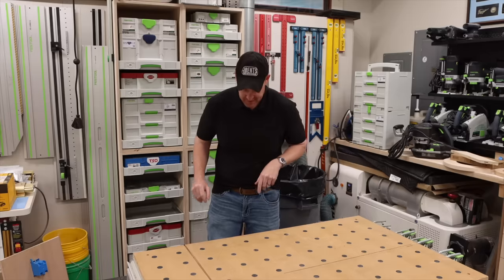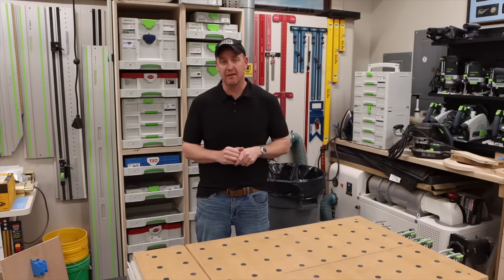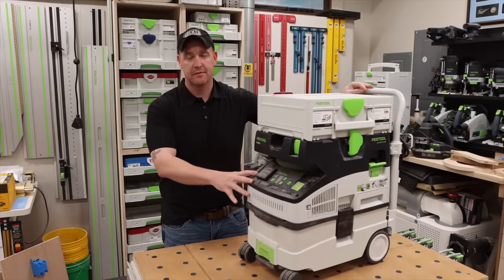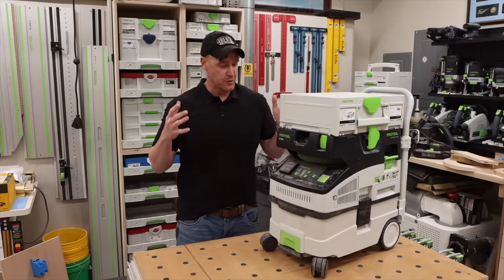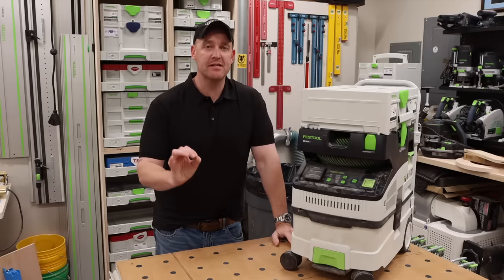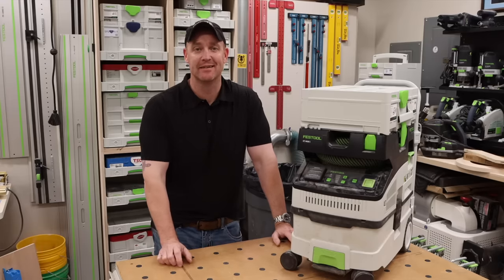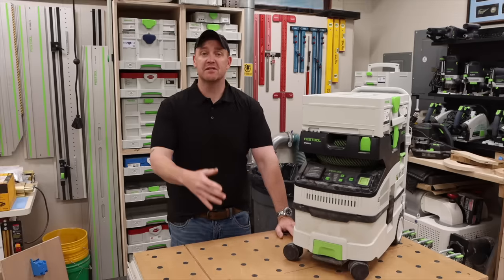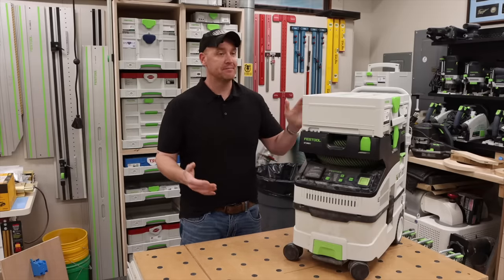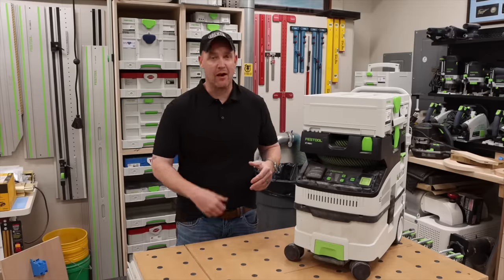And now for number one — this will probably surprise some people, so hear me out. The number one thing, the very first thing anybody should buy when thinking about getting into Festool, is a dust extractor. Literally every single tool that Festool makes — the very first thing they have in mind during design is dust extraction. That's how the dust extraction is so good: every product is designed with this single machine in mind.